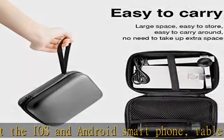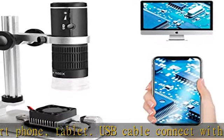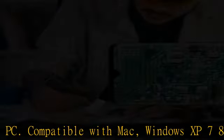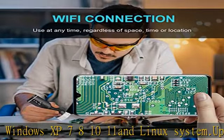Upgraded lens and smart chip allow you to get a larger field of observation and a brighter image. True high-definition 1920x1080p video and 2MP image display. Wireless high-speed transmission with no image delay after full charge.